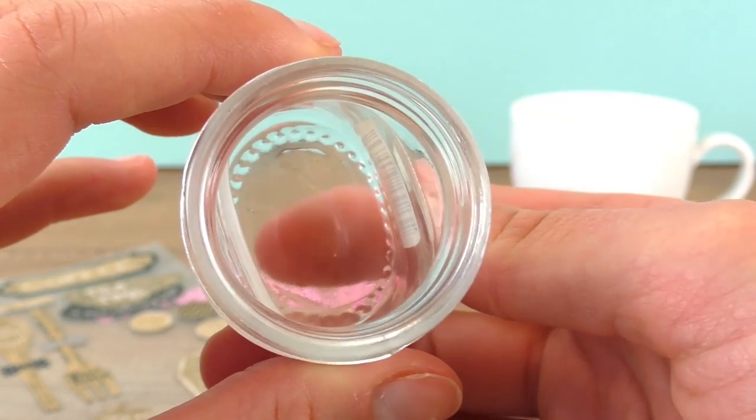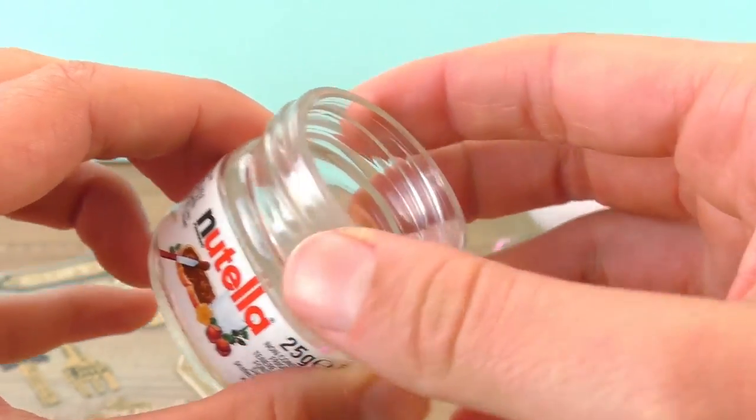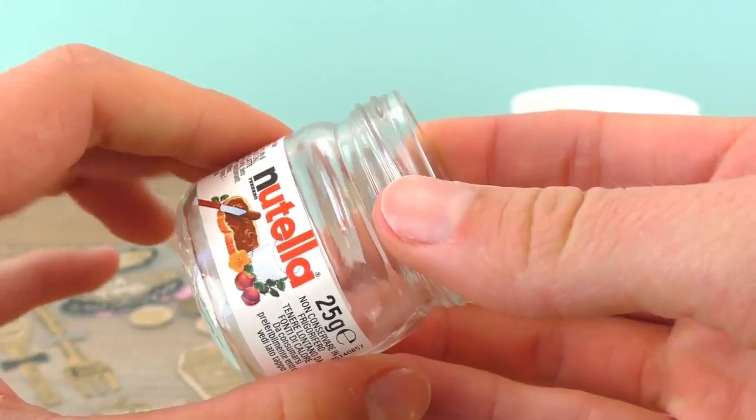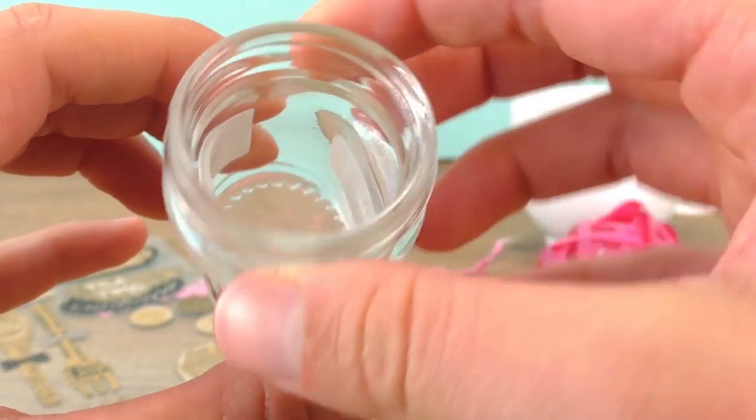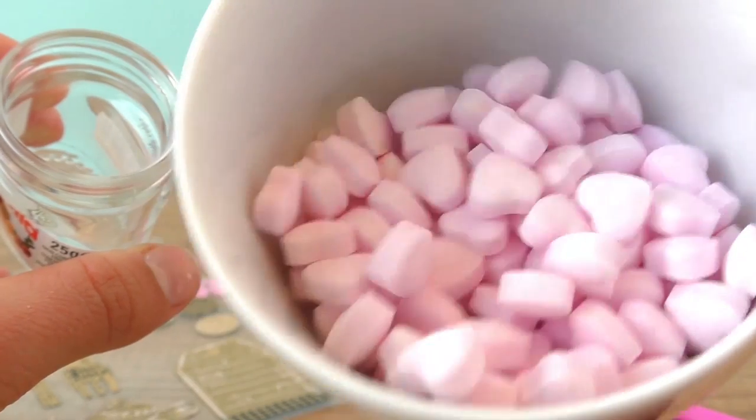The jar is clean now. I used some detergent and warm water — the label was a bit wet but I managed to save it. Now we can move on to the next step: putting these adorable little heart candies in the jar.